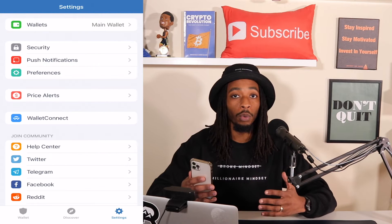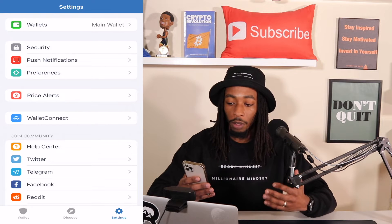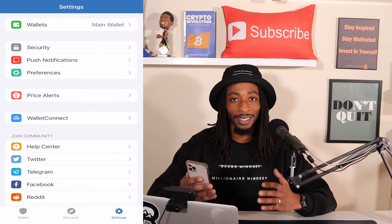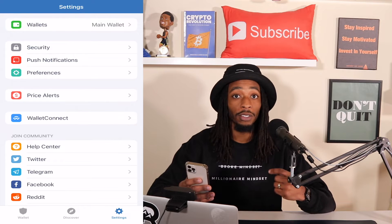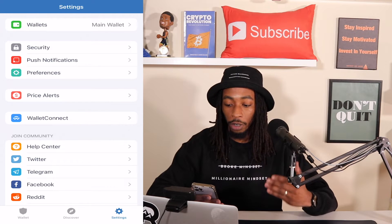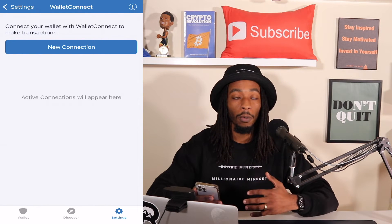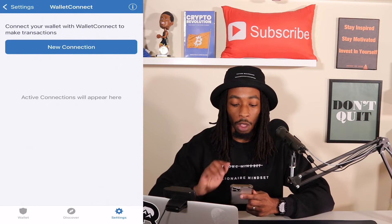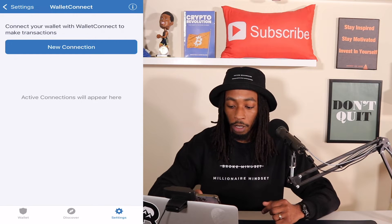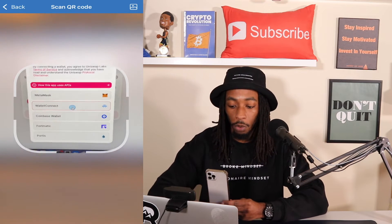I have my phone right here and I'm going to pull the screen up here briefly just so you can see what it looks like. I'm using an iPhone — it doesn't matter if you're using Android or iPhone. On the very bottom, you have Wallet, Discover, and then Settings. We want to be on the Settings tab. And now what we want to do is hit the Wallet Connect right under Price Alerts. Once I hit Wallet Connect, you're going to see it's going to say New Connection.